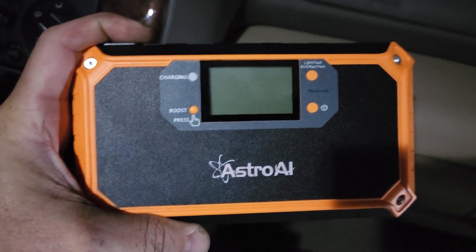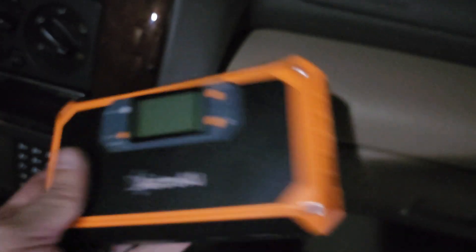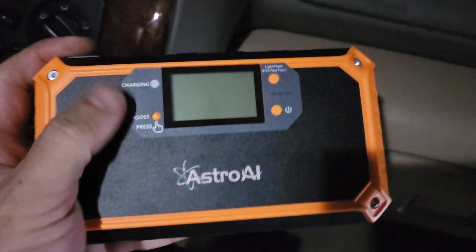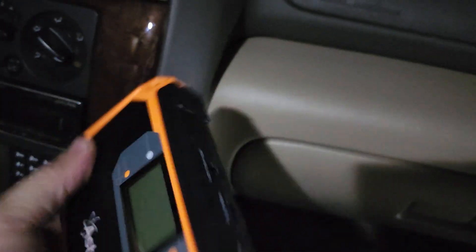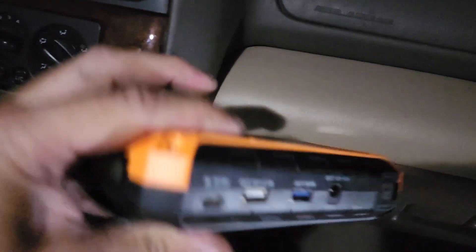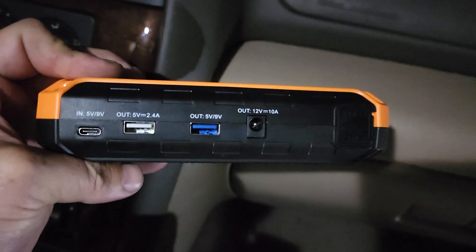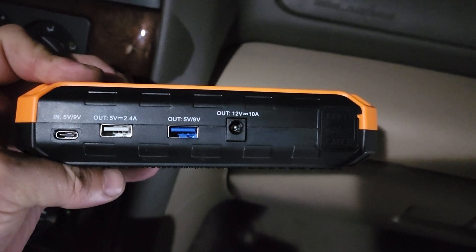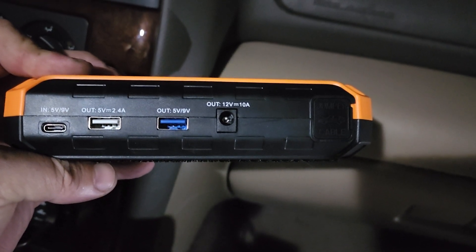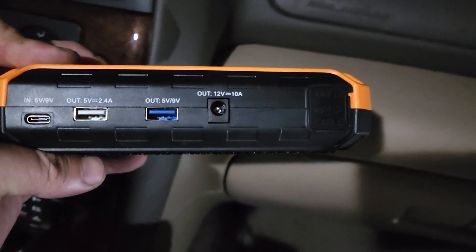What I have here is one of those lithium-ion power banks. I picked this one up on Amazon — it was about $50. I don't really trust what Amazon says about the milliamp hours anyway. This one can jump the car, but more importantly it's got USB charging ports and a barrel connector. And what you can connect to that barrel connector, since it's 12 volts, is 12-volt accessories. Let me show you how I have this wired in.